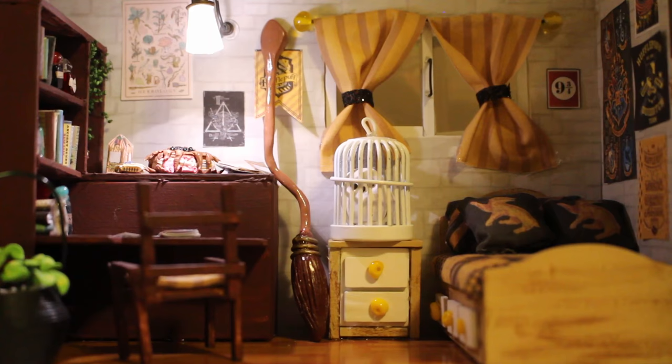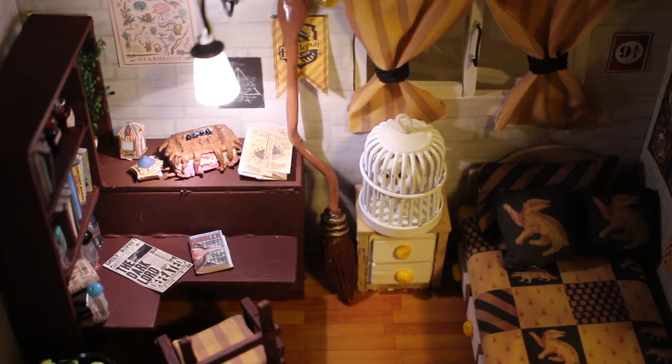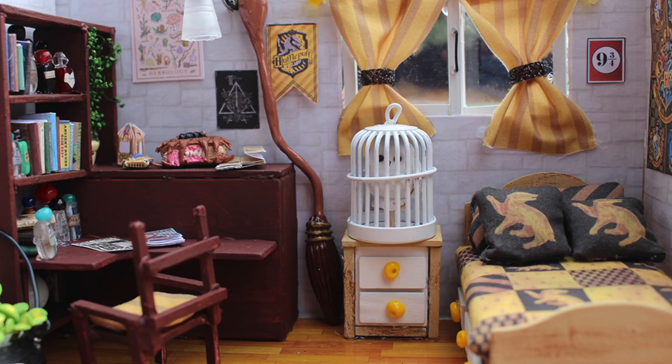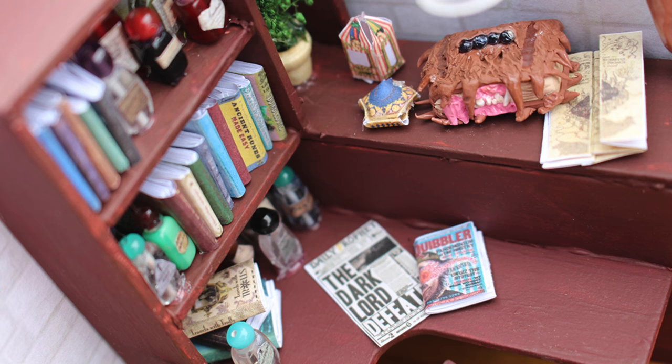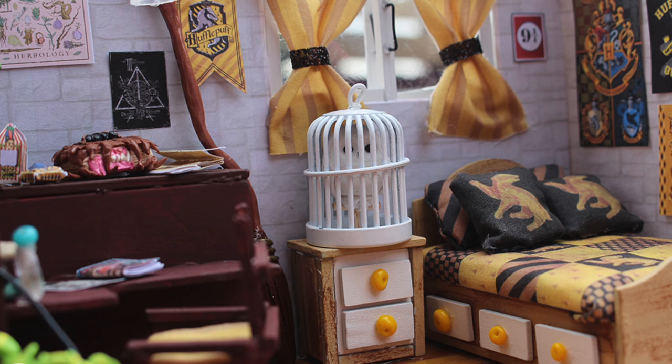And this is what the music box sounds like. A lot of you were asking what size this dollhouse is — it's about 6 inches tall and maybe about 8 inches wide, so it's not very big.